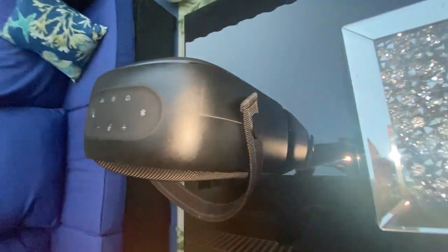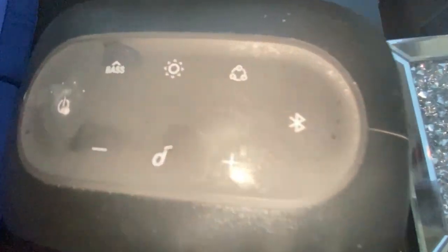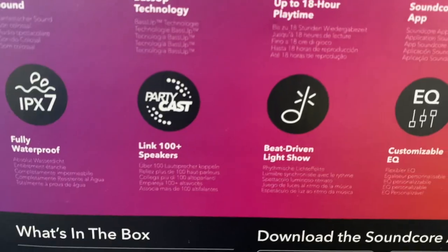It retails for $100. Press play to unleash a huge wave of sound with the Rave Neo — it's a portable Bluetooth speaker with lights, Bass Up technology, 18 hours of playtime, it's waterproof, and has a custom EQ app.